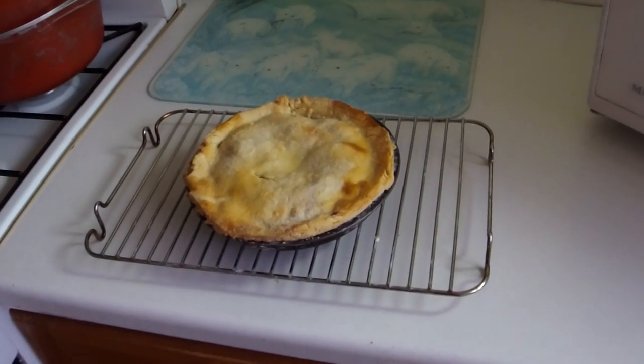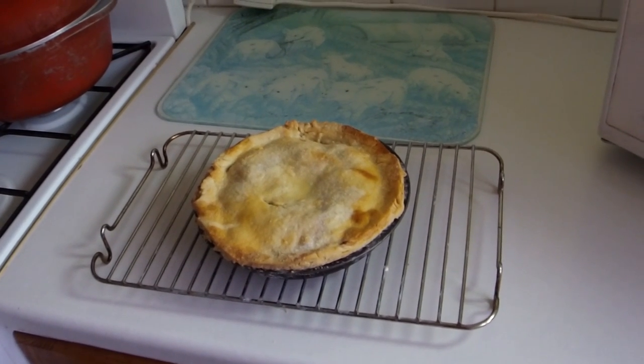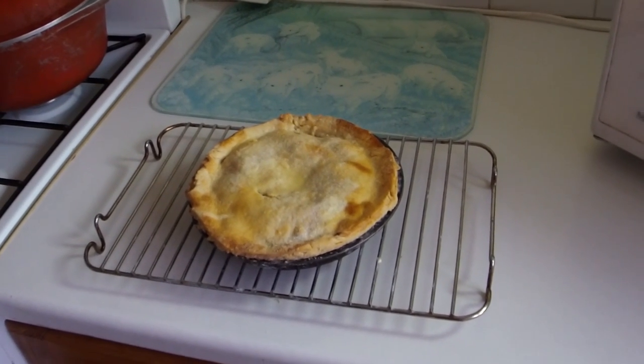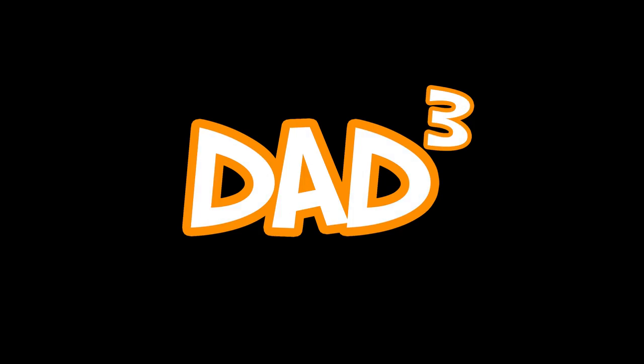Beautiful pie! We'll call it a nice rustic pie, that one. That's lovely, can't wait to eat it — maybe next year when I'm not dieting! Right, there you go — beautiful, wasn't it? Give that one a go because that is a lovely, lovely treat for yourself and your family. Alright, enjoy it — I'll see you later, bye bye!